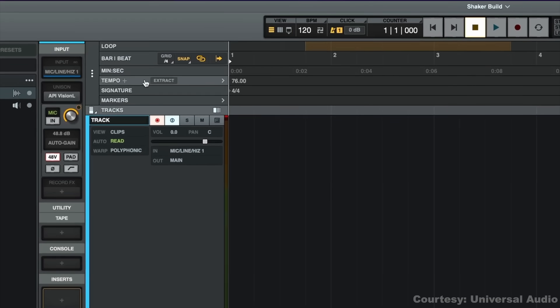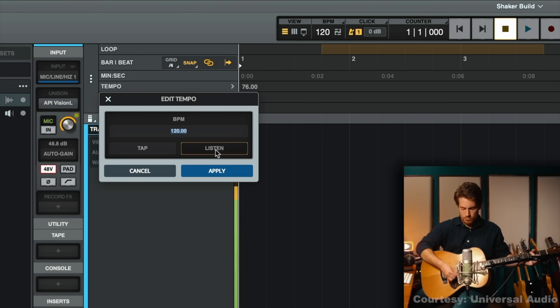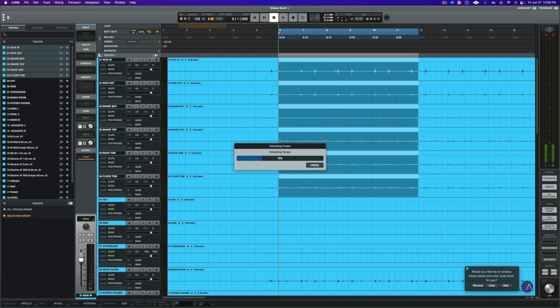Next is smart tempo. This adapts the DAW's tempo to whatever loop you drop in. There's a feature called Tempo Listen that actually hears your performance and matches the metronome to however you're playing. And with tempo extraction you can build a detailed tempo map from a performance, including tempo changes and natural timing — great if you want to preserve the feel of a track but still edit or arrange around it.